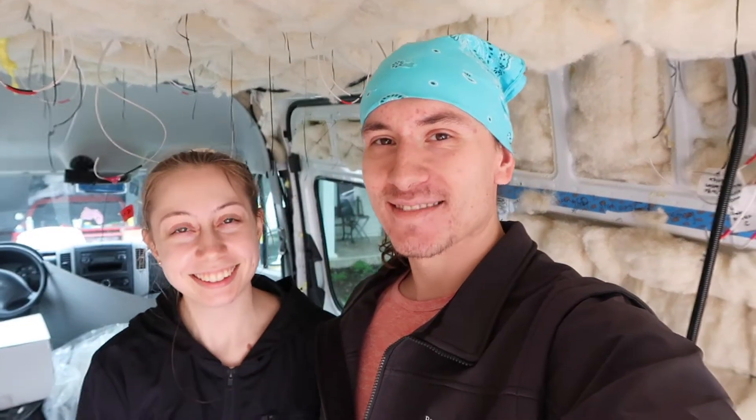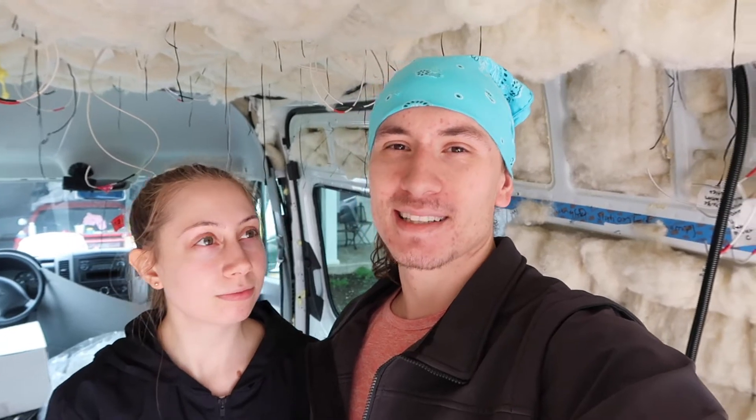Welcome back to our channel. What are we doing today? We're gonna redo the floor because we messed it up. And then we're also gonna try to work on the ceilings and walls. We basically have everything we need to do the floors, walls, and ceilings. So we're gonna just start with the floors and work our way up.